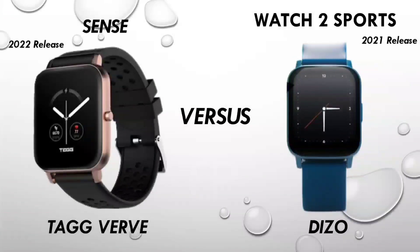If we talk about Tagverb, Tagverb Plus, Tagverb Neo, Tagverb Neo Active — they all give you the same thing, but you don't get the temperature monitor. Here, Tagverb Sense does have the temperature monitor, and in Dizo Watch 2 Sports, there was a hidden feature which is now revealed — the temperature monitor option. At the end, we will get a conclusion on which watch is better in terms of quality and features.